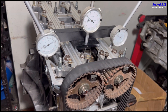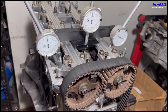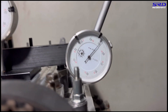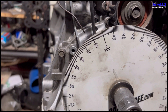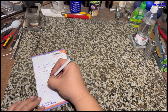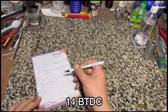For the B16B intake, we rotate until the dial indicator reaches 0.050 on the opening side. Moving past the exhaust, we keep going and stop at 0.050. The degree wheel reads 14 degrees before top dead center — 14° BTDC — for the B16B intake opening.